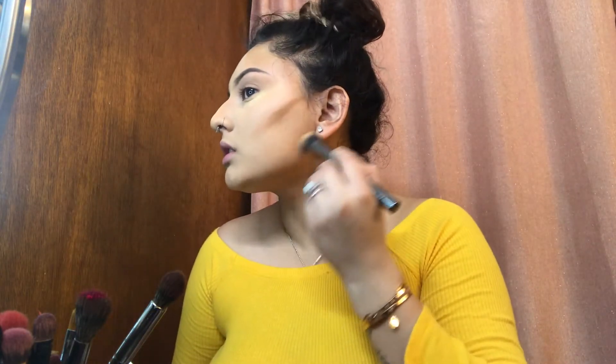I'm gonna go in on my nose on the edges, kind of just blending it. This is gonna give your nose the illusion that it's thinner. I'm going to put some on my forehead and put some down here.